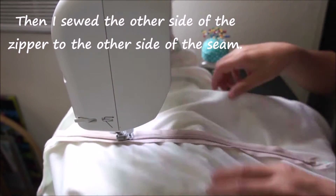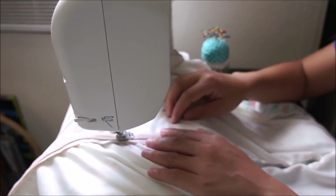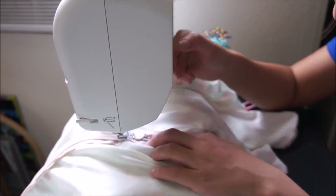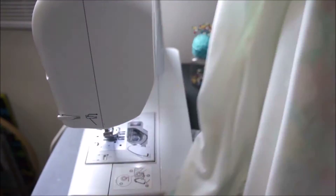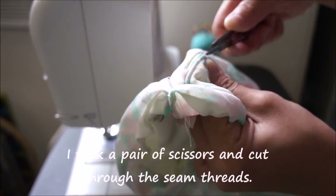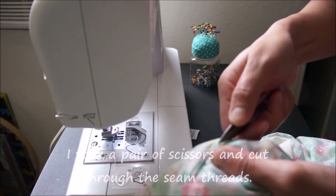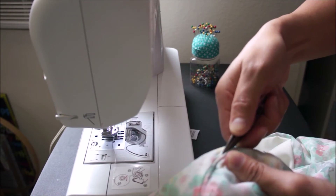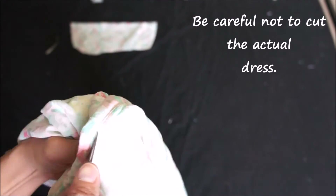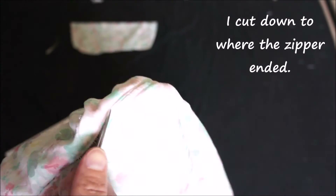Then I sewed the other side of the zipper to the other side of the seam. It's probably easier to do this next step with a seam ripper, but I just used a pair of scissors and cut through the seam threads — do not cut the zipper, of course. I cut this down to where the zipper ended.